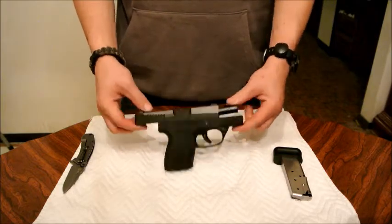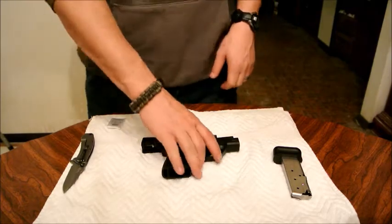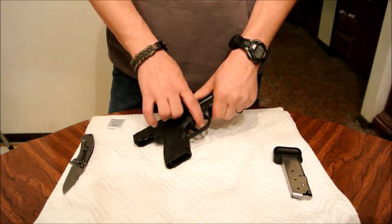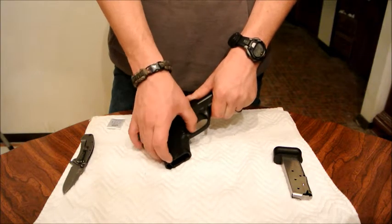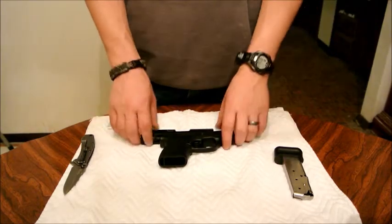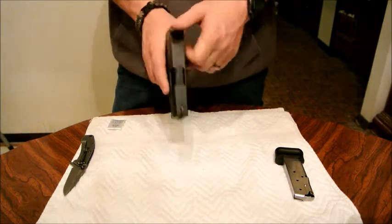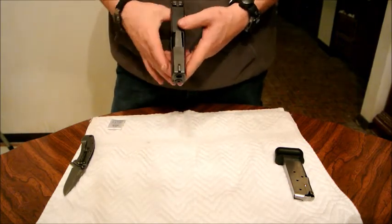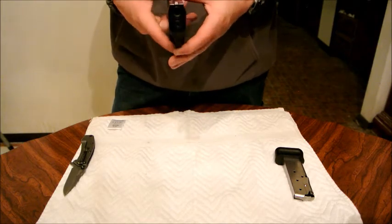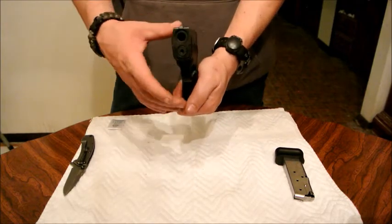You can pull it out and do whatever you want with it. Another thing I think is kind of funny is that this is a double action only handgun and it has a trigger safety. I think that's funny. But anyhow, some other cool things about this gun — it does have some nice diagonal cuts on the slide which I think are really nice. I like them a lot.